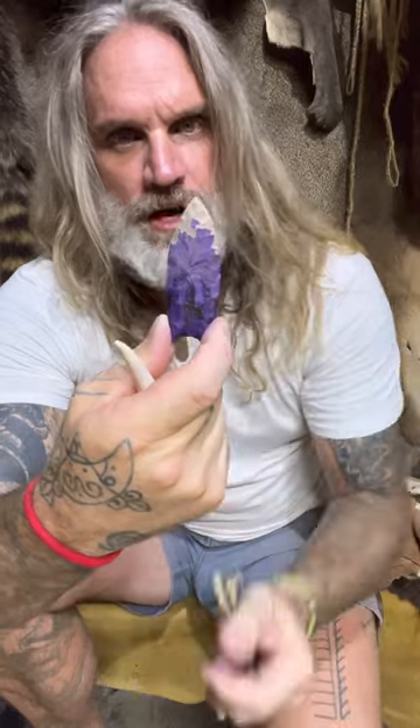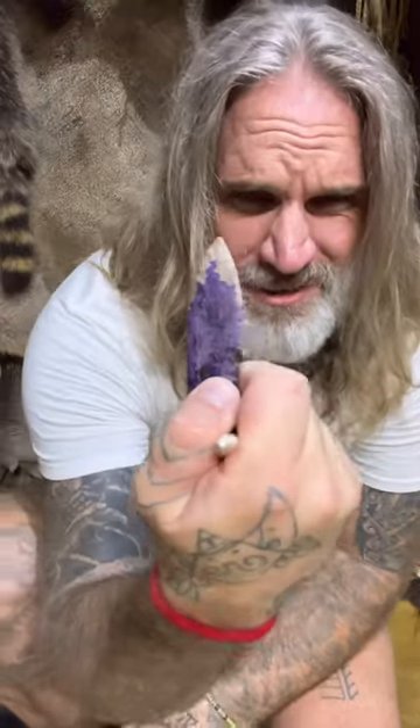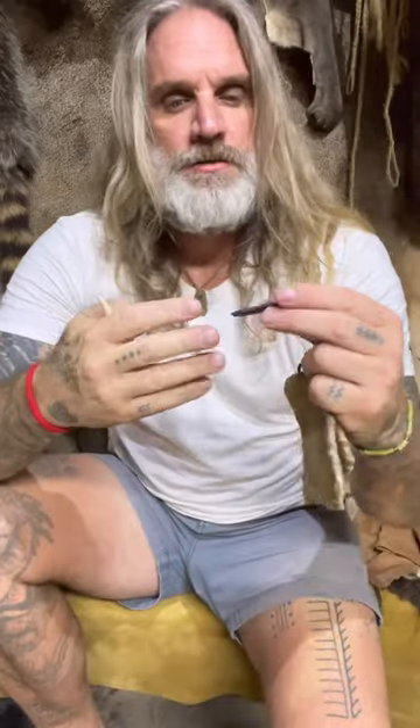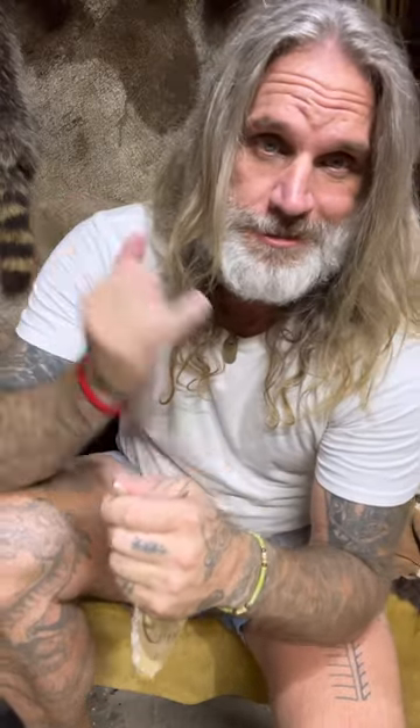One repaired tip for an atlatl dart. You can see just where the dye came off from pressure flaking, putting a new tip in there. This dart can be rehafted and put back into action. That is how I repair an atlatl dart point after it's been shot into a bison.